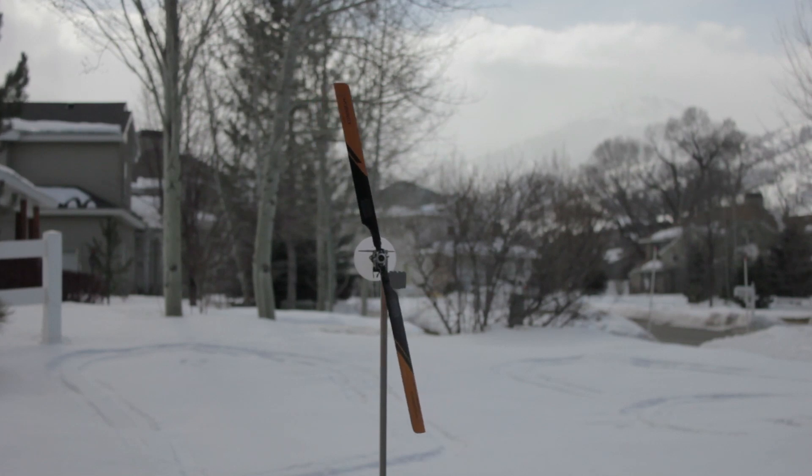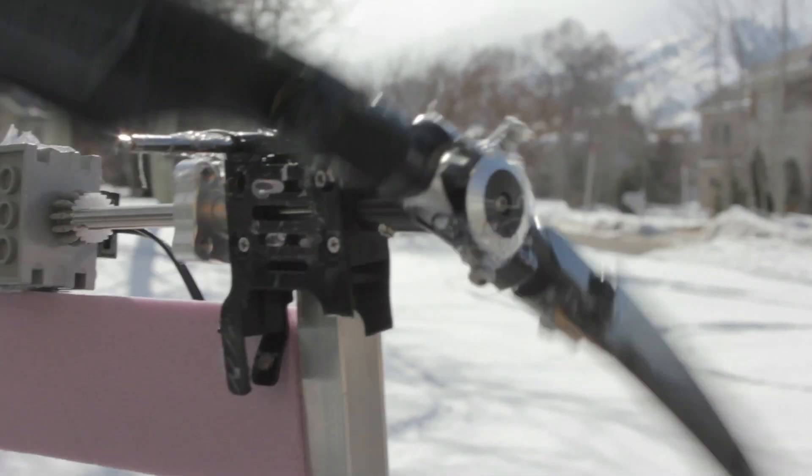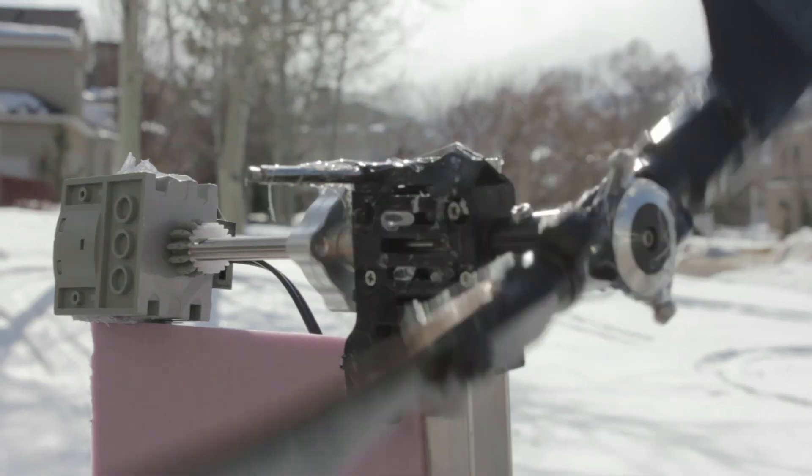However, it had to be really windy to spin it even slowly. I connected the motor to the rotor directly, and this worked much better.